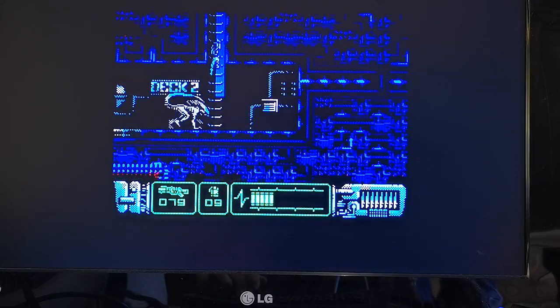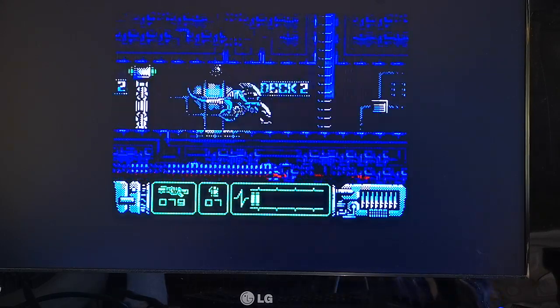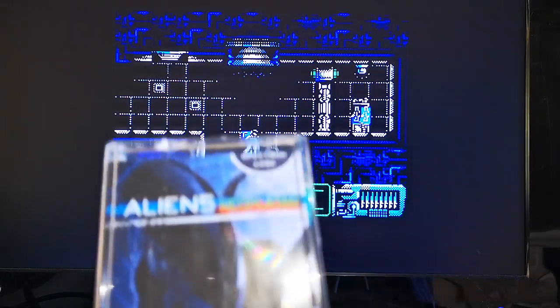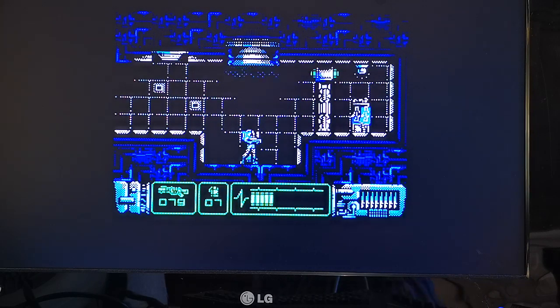What you can do here is you can drop grenades down like that. That's Aliens Neoplasma for the ZX Spectrum 128k. Like I said, there will be a link in the description box below where you can purchase this. It's an excellent game. It's a wonderful gift — thank you very much, Eugene. I really, really appreciate the gesture.